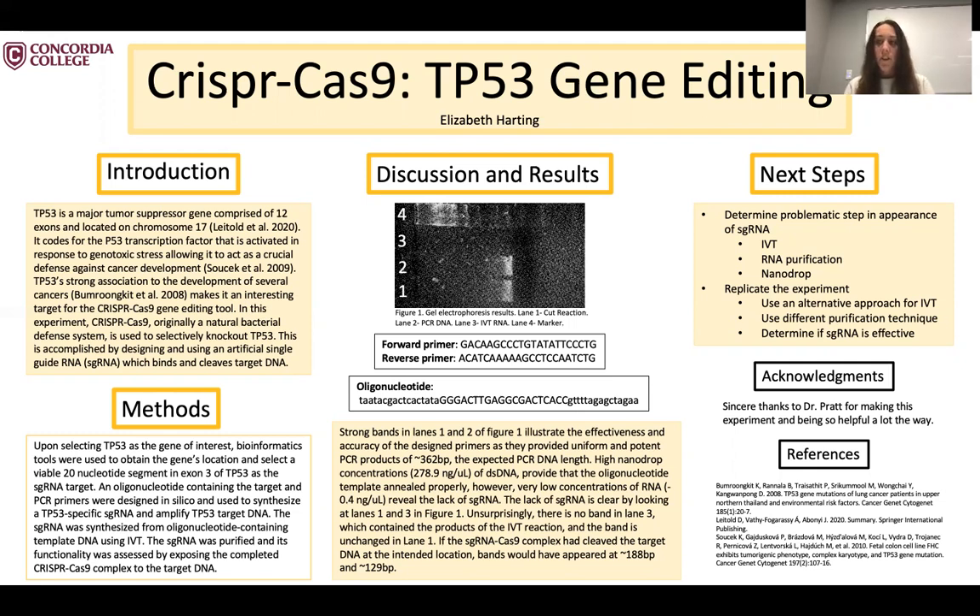I then engineered an sgRNA template as well as primers. This sgRNA template was used to transcribe sgRNA specific to the TP53 segment, and the primers were used to amplify the zebrafish DNA. After I had those two things, I tested the functionality of the sgRNA by putting it with the target DNA and seeing if it cleaved in the region that I expected it to.